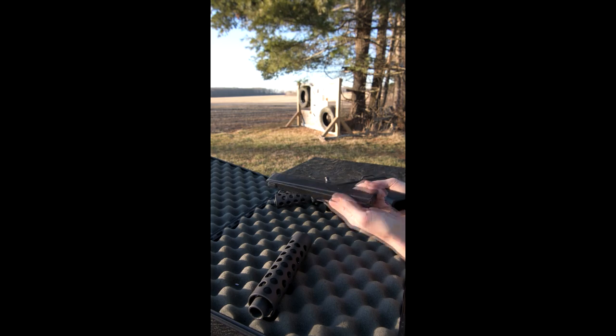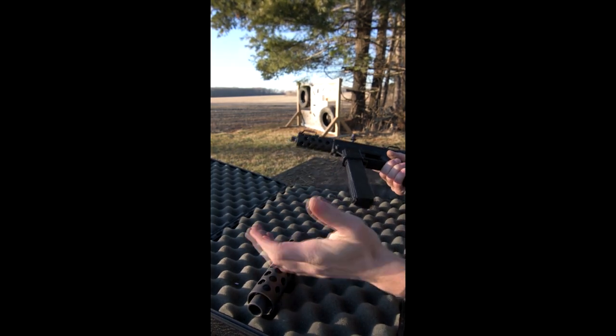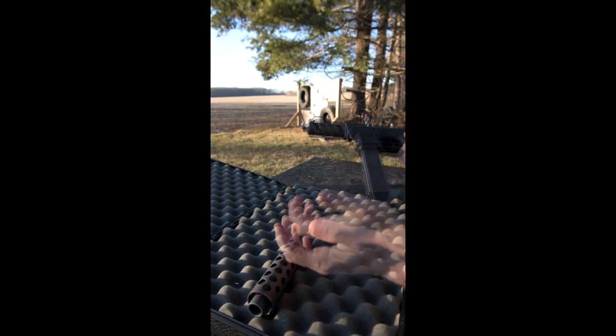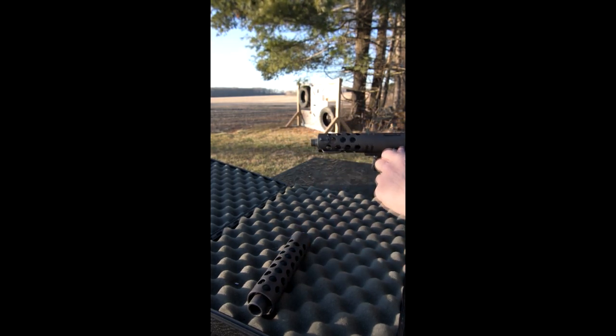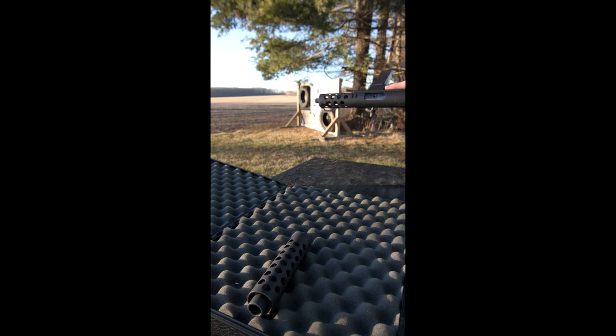This one happens to hold 36 somehow. The problem with the Tech 9 is how cool it is, but it just doesn't work — feeding issues, light primer strikes, bolt not moving. Works better if you hold it sideways.